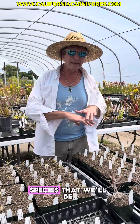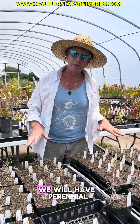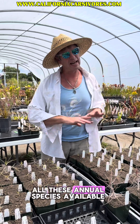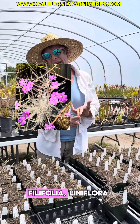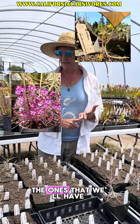All of the species that we'll be adding shortly are annual. We will have perennial gigantea shortly, but first we have all these annual species available. That's going to be Gehoi, Philifolia, Liniflora, and Aquatica. I think that's all the ones that we'll have.